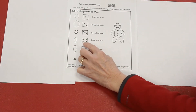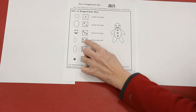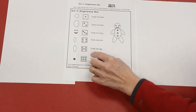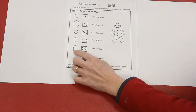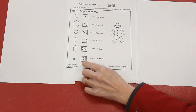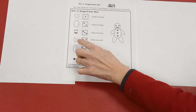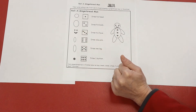If you roll the number four dot pattern, you're going to draw a little oval for his arms. If you roll the number five dot pattern, you're going to draw a little bigger oval for his legs. And if you roll the number six dot pattern, you're going to draw one button. You can only draw one leg, one arm at a time, and only one part of the face at a time.